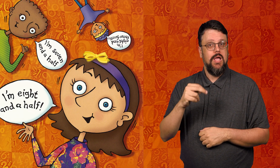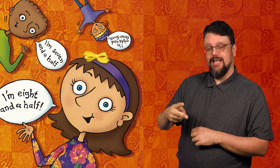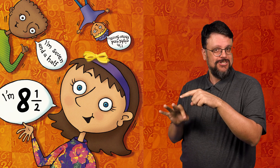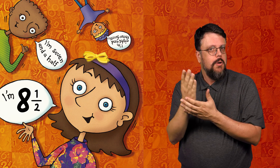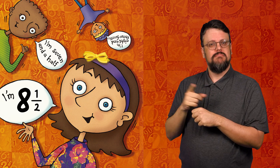A fraction is a part of something. We use fractions all the time. When someone says she is eight and a half years old, she is using a fraction — saying that she is a fraction, a part of a year, more than eight.